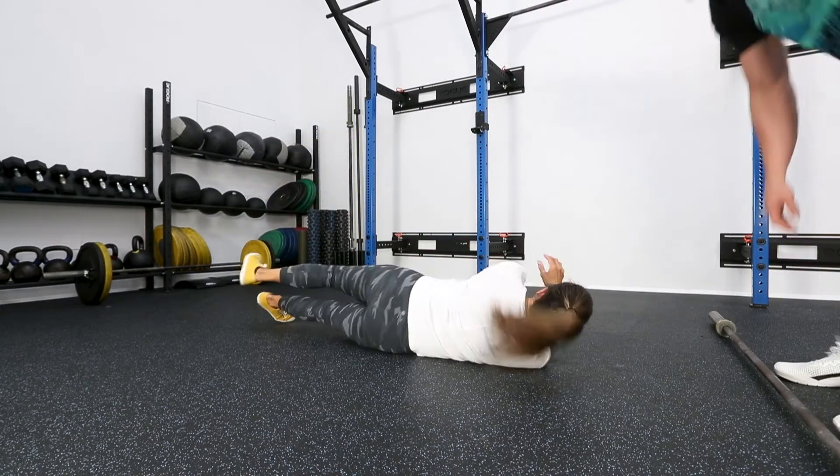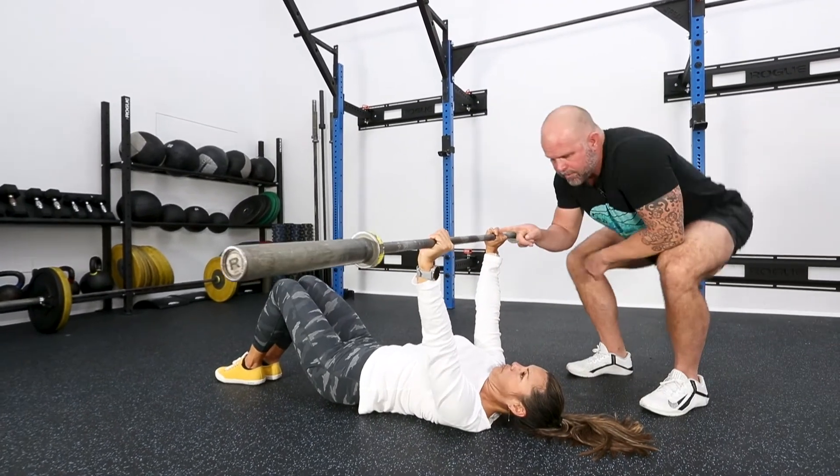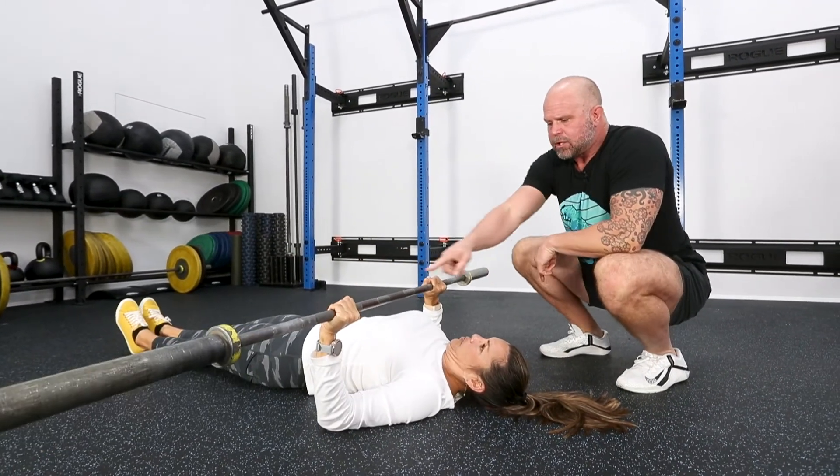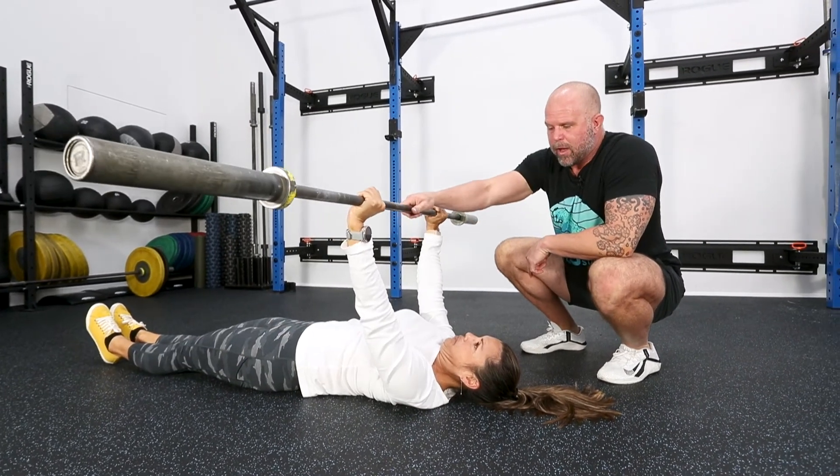Flip on your back. If we hand Margaret a barbell and have her floor press — go ahead and floor press, bent press normally. Notice the forearm is vertical. Look where her arm went. Come back up. Now do it the other way — bend your elbows first.